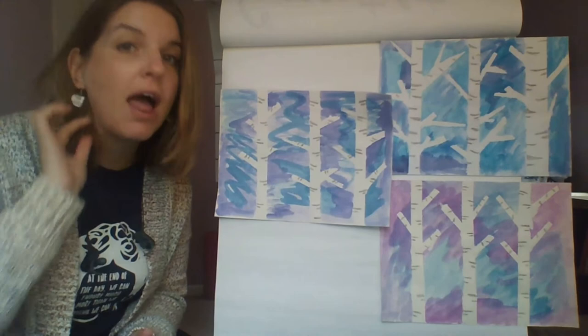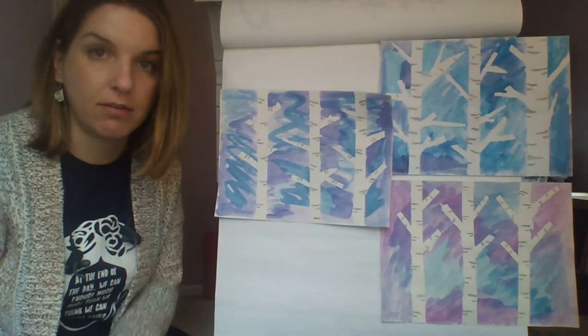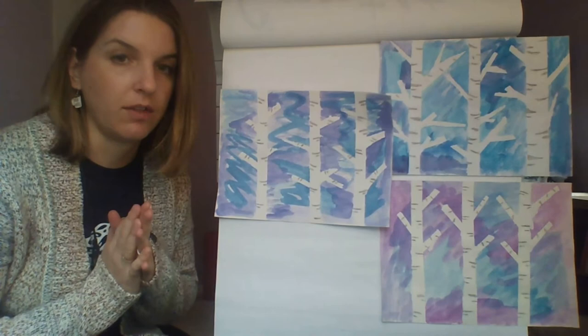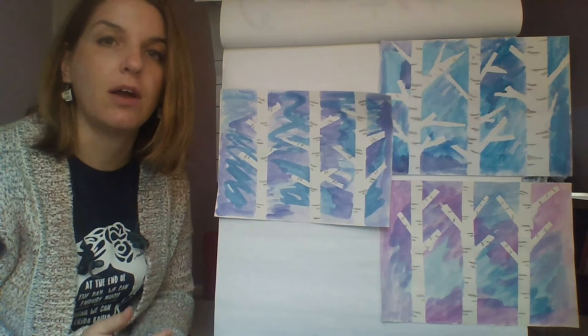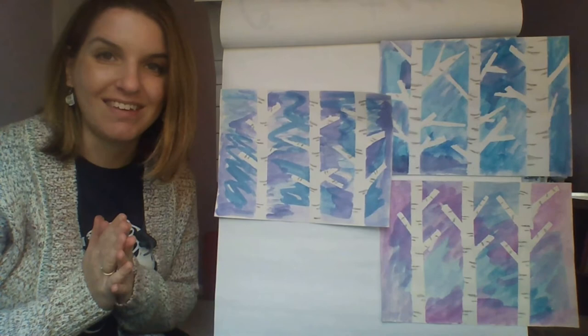And that's it — that's how you create your winter birch trees! I did this with tape and watercolor paint. If you don't have those accessible to you, you can simply take a pencil, draw out your trees and branches, color around them with blues and purples, and add little gray or black notches to them — just make sure you leave the trees white. Make sure you send me a picture of your completed artwork so I can see them. I can't wait to see your winter birch trees — I'll see you guys next time. Bye!